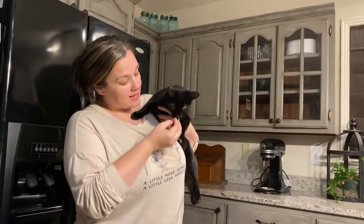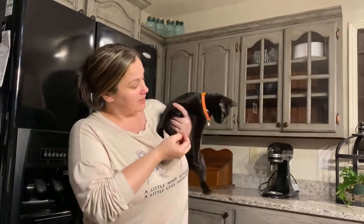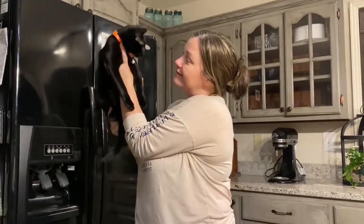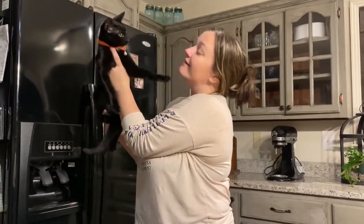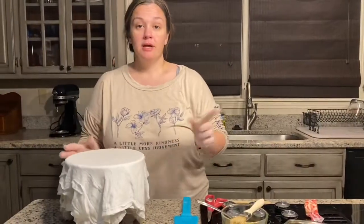I just want to recognize our silent star of the show — Miss Katerina — who was trying her best to get in the video the whole time we were creating it. She kept wanting to be right in the middle of rolling out the dough.